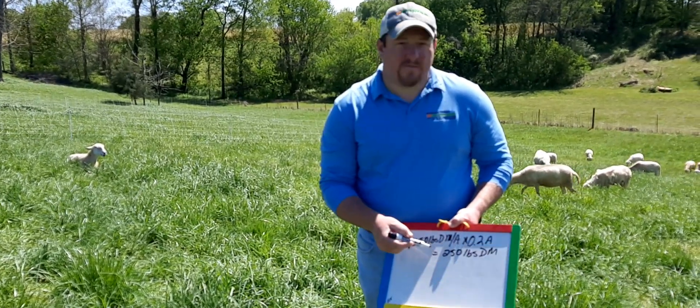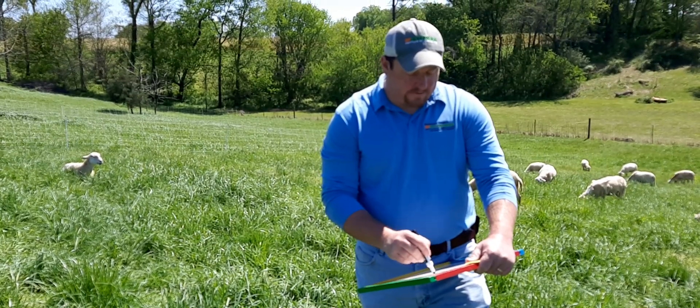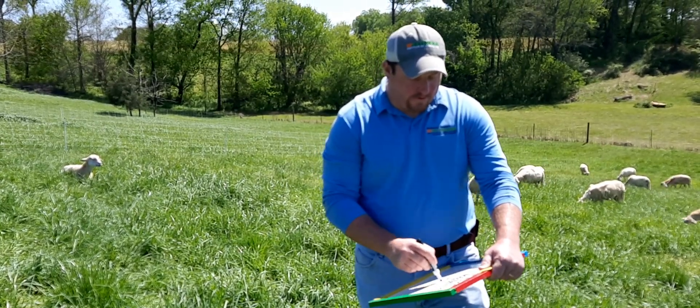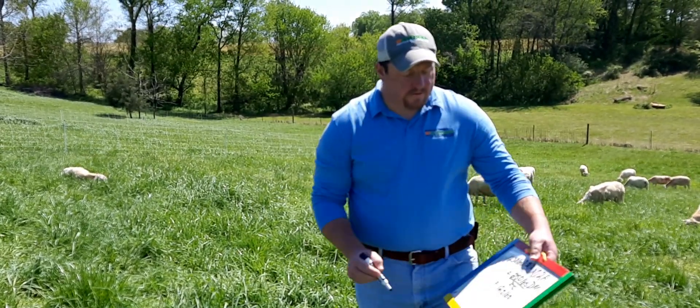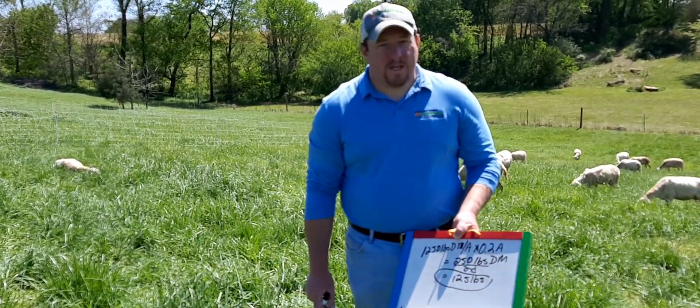This is going to feed them for two days, so if we divide 250 by two days we're left with 125 pounds. That is what we have available to feed these animals in one day.